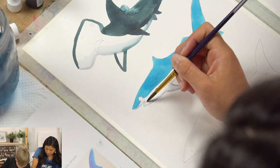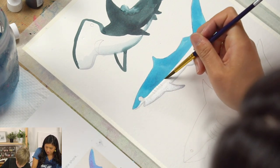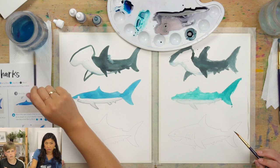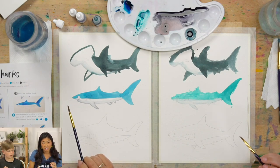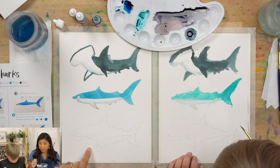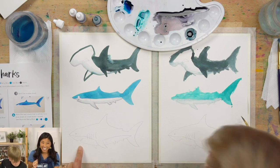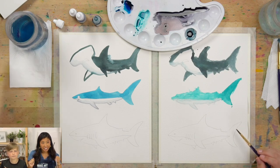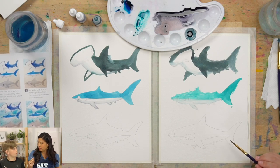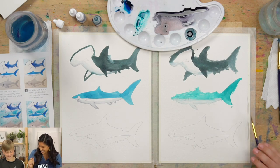Fun facts about bull sharks — this is the one we're painting. Bull sharks outbite great whites, meaning they have a bigger bite force than a great white, which is wild because they're skinnier. Also really cool: bull sharks can thrive in fresh water as well as salt water, and they can swim up river if they decide to. Totally terrifying, but a great fun fact!